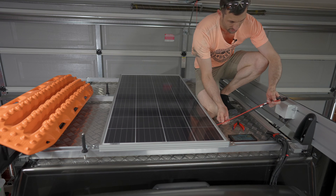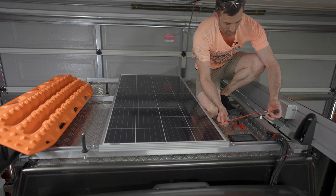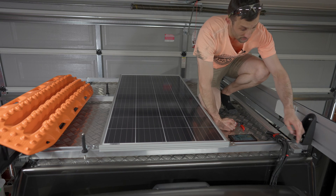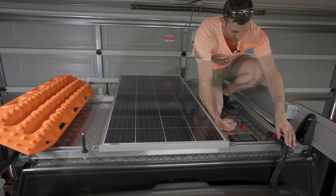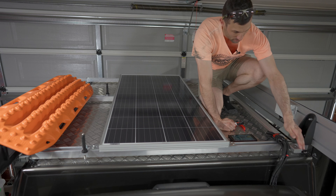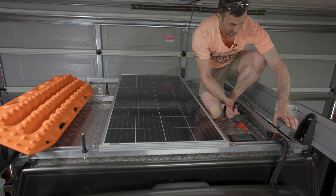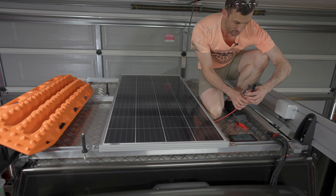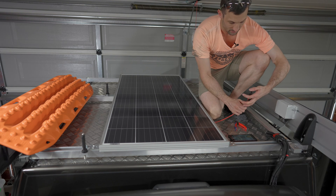The cables coming out of the panel are long enough to reach the Anderson plug. However, I'm not sold on this being the final position — I used to have it mounted lower where I could connect from the ground, and I might do that again in the future, especially for connecting a solar blanket. For now I'll run it up here since I don't have a blanket. I'll use eight gauge with the Anderson plug and leave enough length to move it to the front wall of the canopy later if needed.